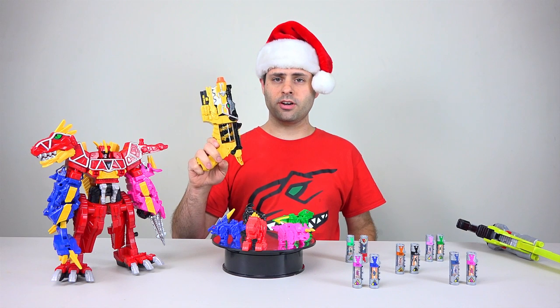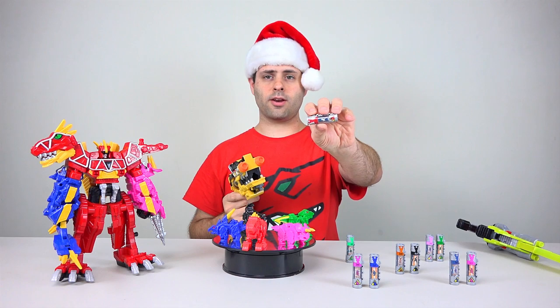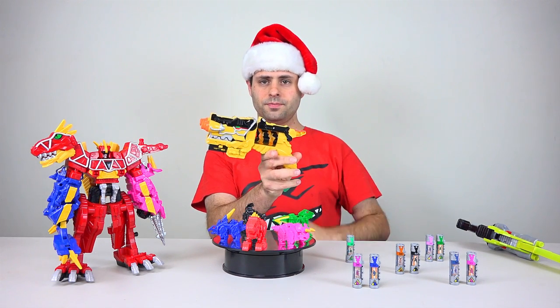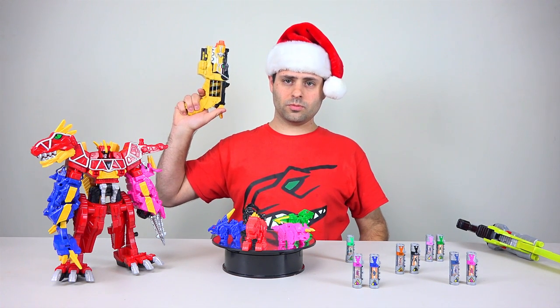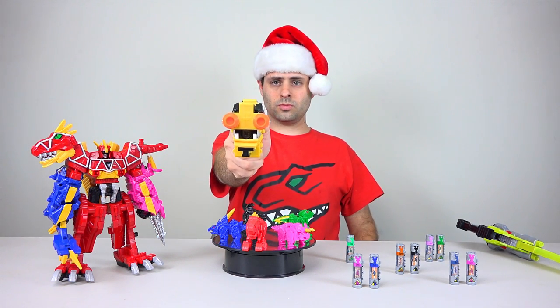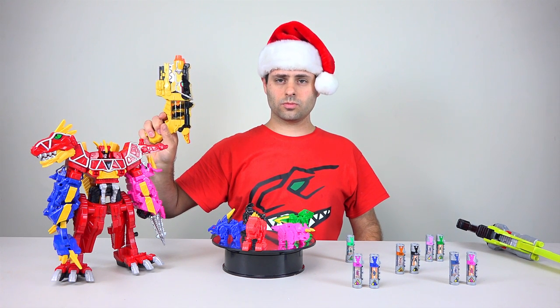Here's the Dino Charge Morpher. Turn it on. Number one first — T-Rex. Close. T-Rex Charger Engage. Energize. Unleash the power. Tyrannosaurus Rex Power Ranger Red.